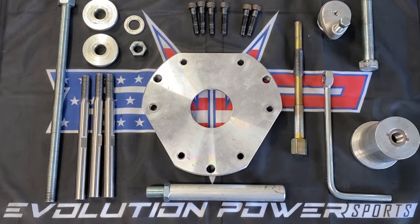The Evolution Power Sports Clutch Service Toolkit is a very well thought out kit with many features. Today we are going to show you those features while servicing a clutch.